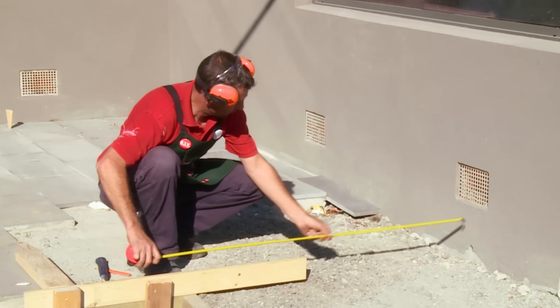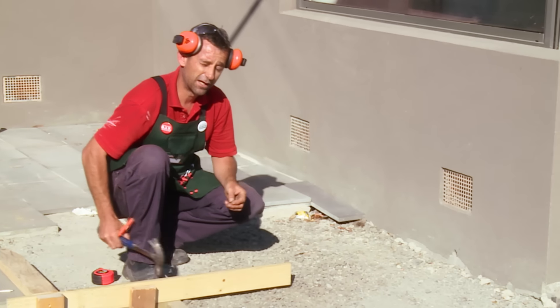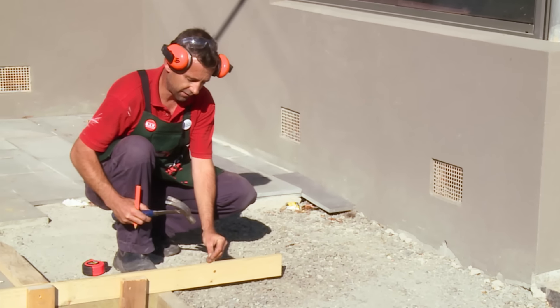Next I need to take my second measurement so I know that I'm running parallel off my house. All these measurements are from my approved plan. Once you've found your mark, simply drive your nail in.